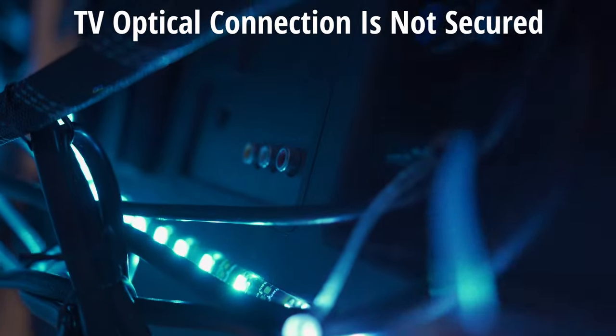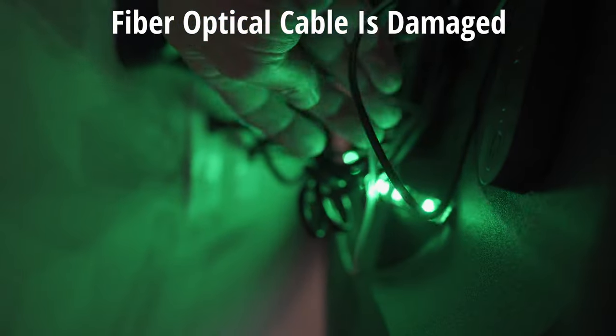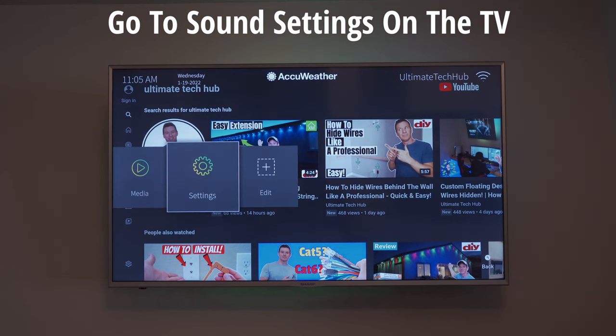No red light indicates one of two things: either the connection on the back of the TV is not pushed in all the way, or the optical cable is damaged. Check the TV connection first, and if that doesn't work, your cable is bad — go buy a new cable. They're not too expensive.